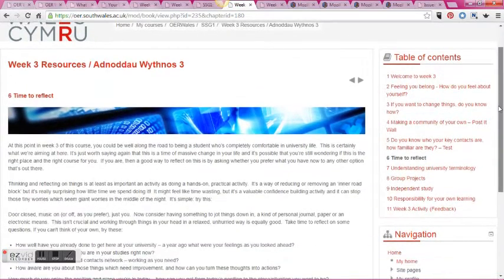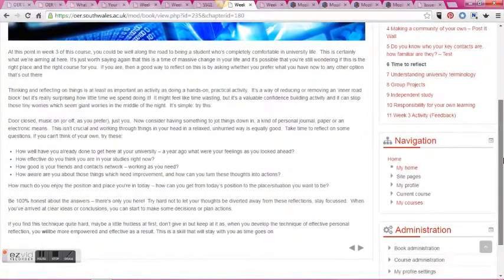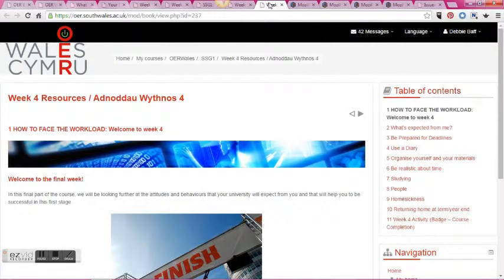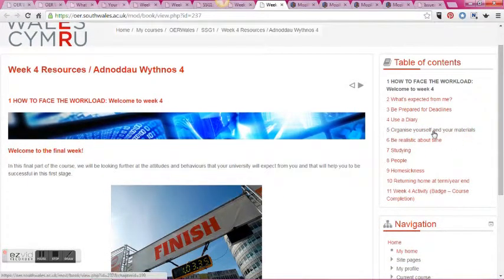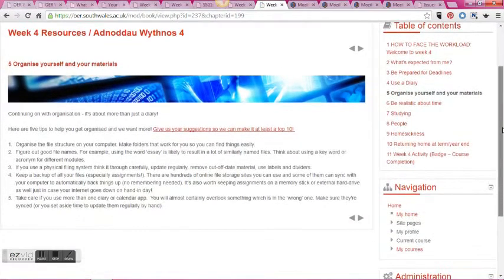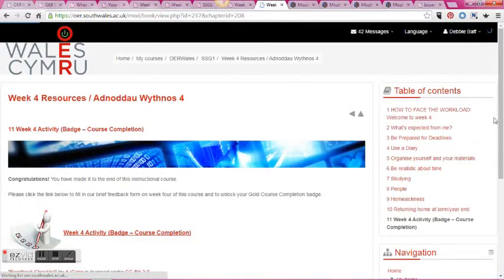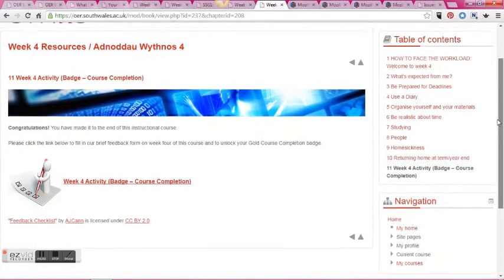It's the same sort of format with an activity at the end of week three, and that leads into week four — the last section of the course. Week four gives a recap of everything students have covered and specifically looks at attitudes and behaviours that universities will expect from students, putting these into the context of studying and generally being organised and prepared.